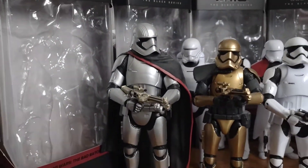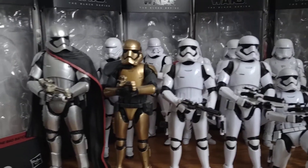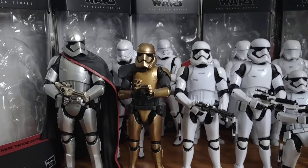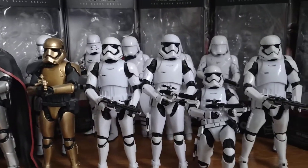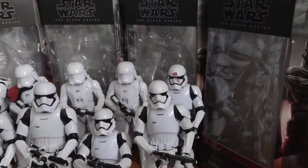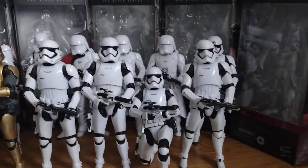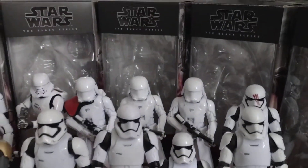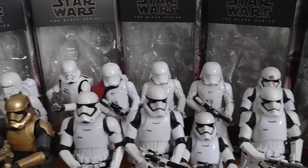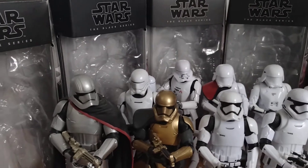So I'm just gonna go like this. So you've got Phasma and then you've got Commander Pyro, and you got one, two, then three, four, then five at the back - that's Finn there. And then we got the three snowtroopers, then the commander, and the jet trooper and flame trooper.